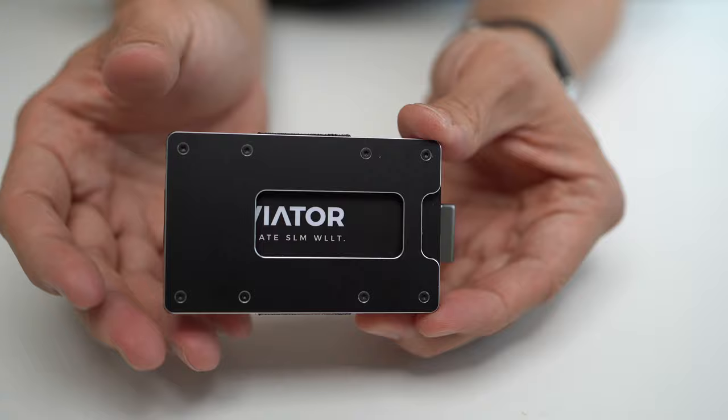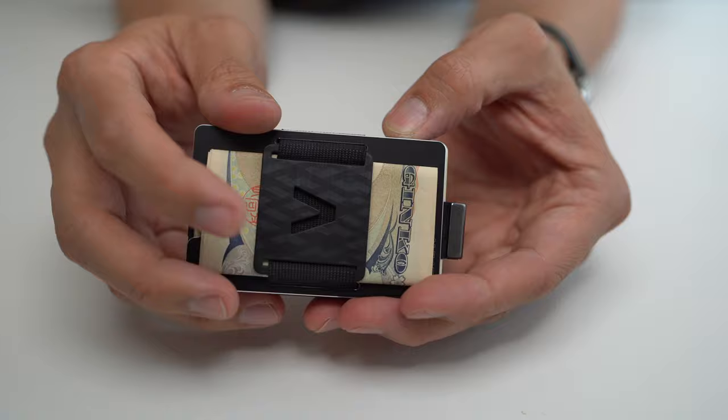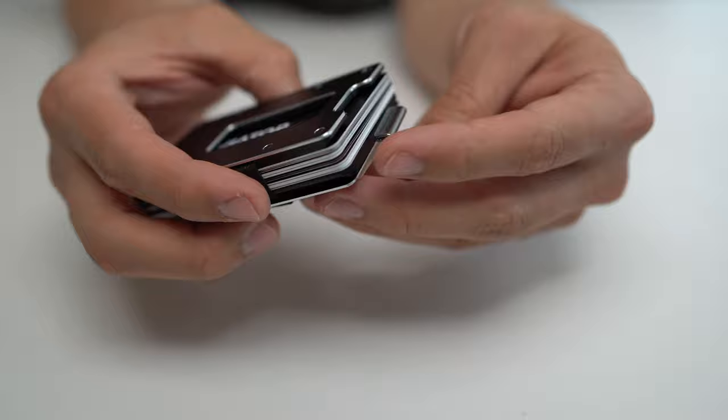Beyond that, its other claims to fame are this high degree of customizability, both in terms of the materials you can get it in, the colorways, and also the different options you get, like including the cash strap and whether it has a coin tray or not. And finally, it has the ability to carry coins or other small objects in addition to cash or cards if you get the optional coin tray accessory.